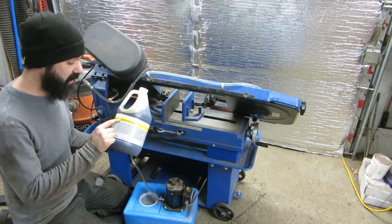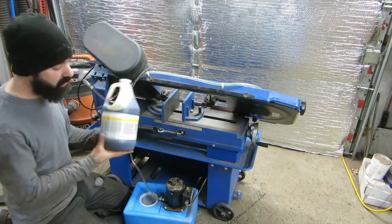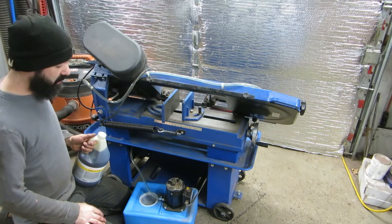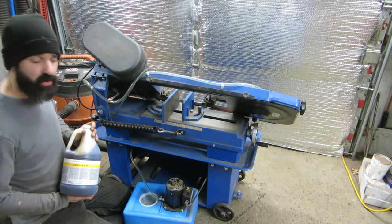I've read the instructions on this — it calls for a 1-to-20 to 1-to-30 ratio of cutting oil to water. I'm not sure how much this little tank holds, but we're going to mix up 10 litres to start. I'm going to do half a litre of coolant to 10 litres of water, and if we need more we'll mix up some more.